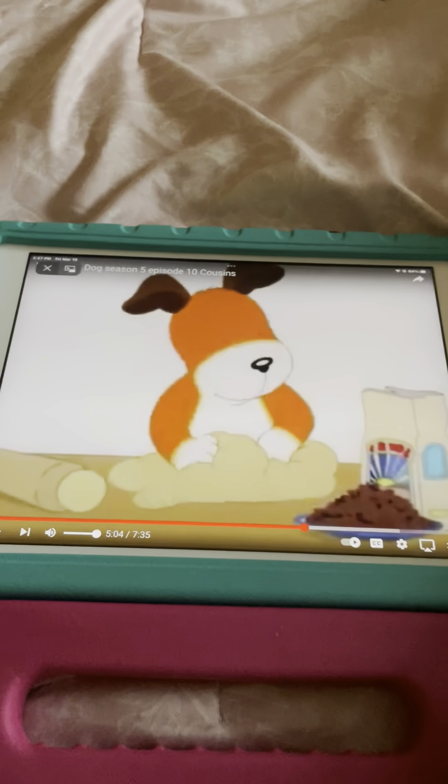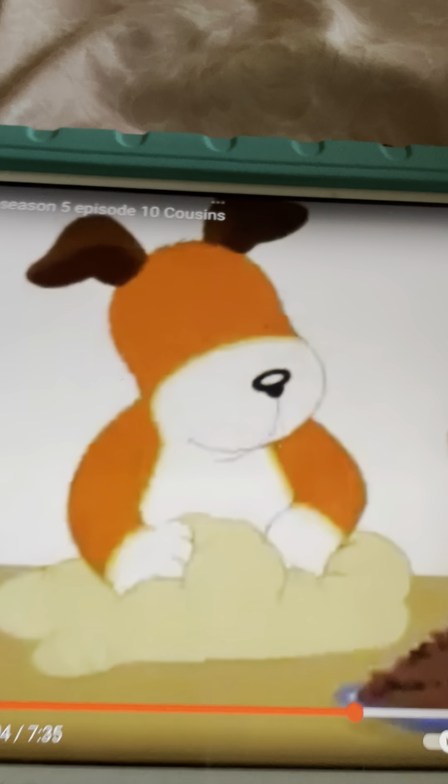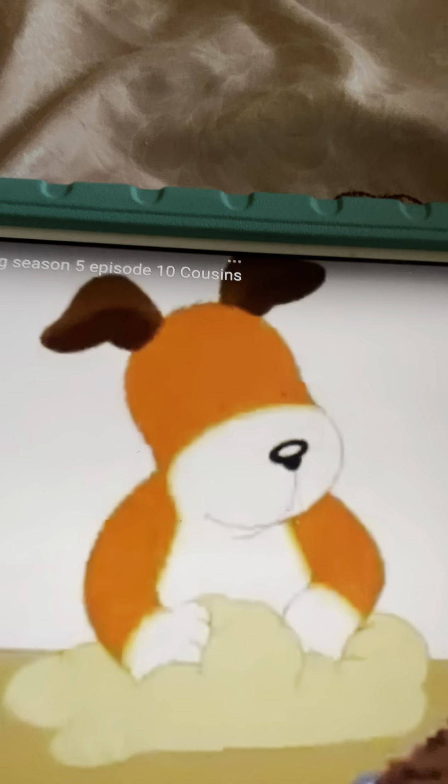Oh, that was great. It was awesome. That's a fun game. No, no. Here we go. Go get out.